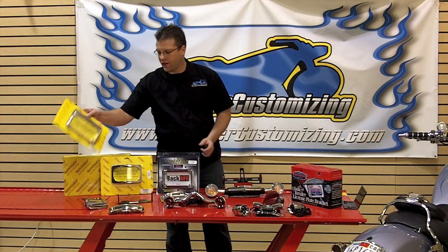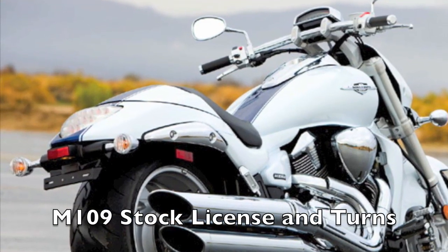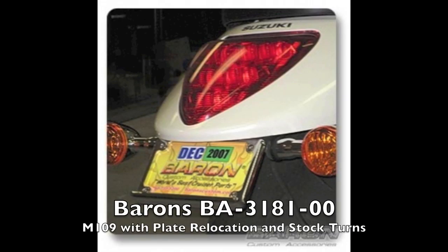Baron has done a very similar thing for the M109. This piece here bolts right in place and your stock turn signals, or any aftermarket signals that you'd like to place on it, bolt right in the hole and completely clean up the back end of the M109.